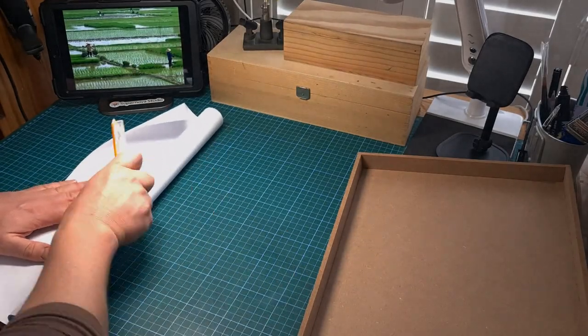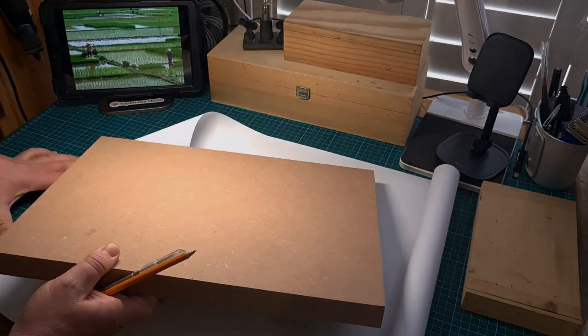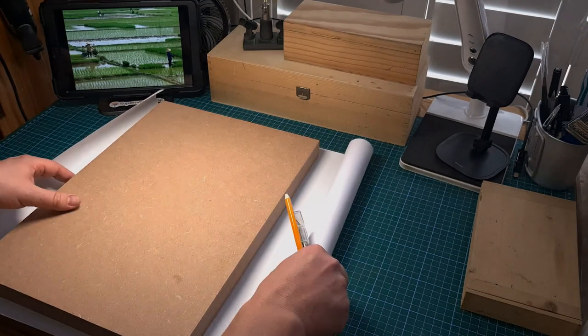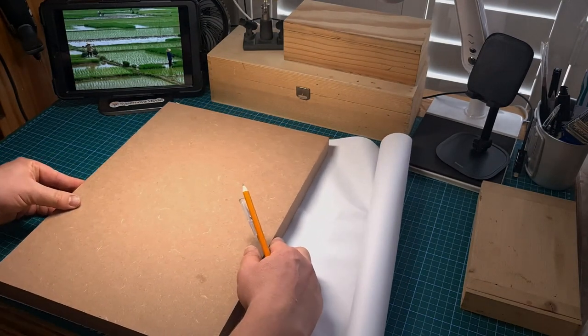The method I'll be showing you here and in the following videos is my way of doing this — it's not the only way — but I've always built my dioramas this way and it works well for me, so maybe it'll work for you too. So let's get started.